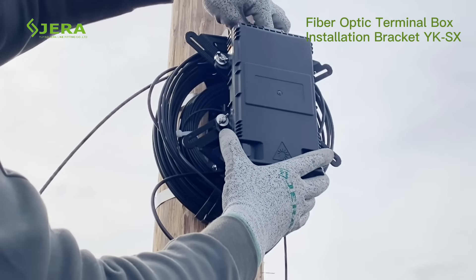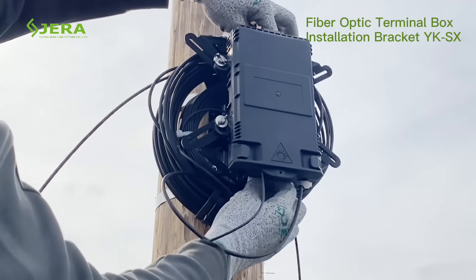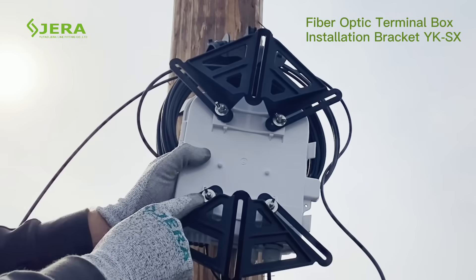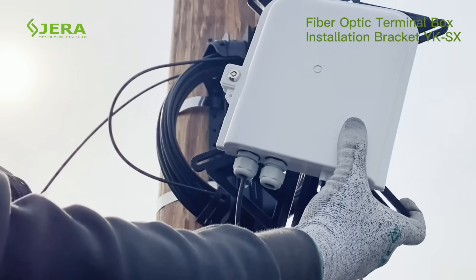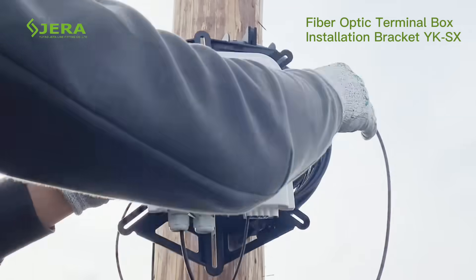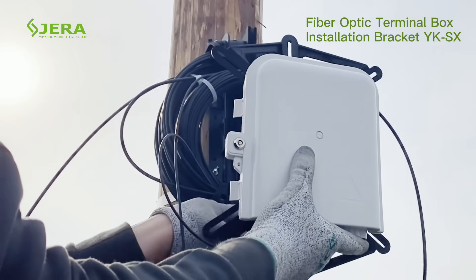The mounting bracket is designed to be universal for the main types of fiber cable termination boxes. Some samples of installation with models of termination boxes for 8 and 16 fibers, produced by Gerald Line, are shown.